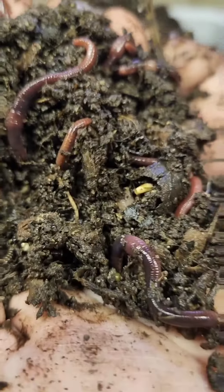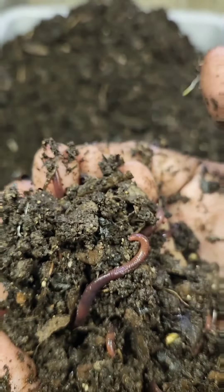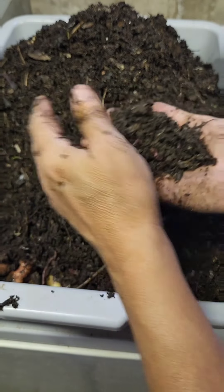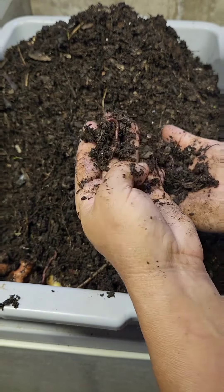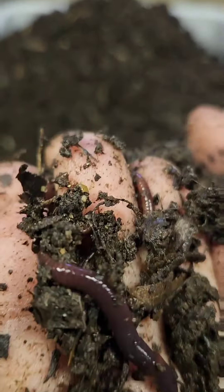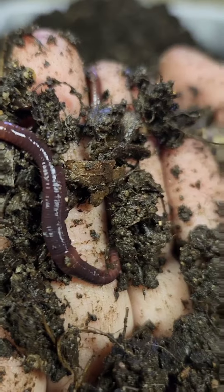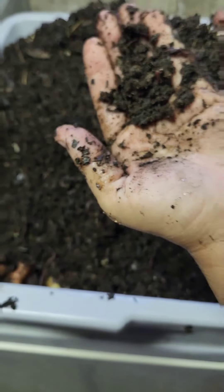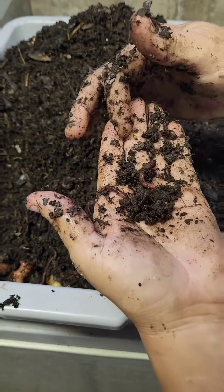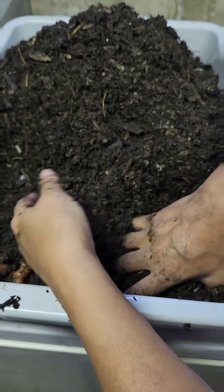I like to give you close-ups of the worms when I can. They're not spastic. Even if you can't tell the difference between an invasive jumping worm and these guys, they're really, really calm. The juveniles are super crazy, but the older they get, the calmer they get. There was also another brand new cocoon — there it is right on my finger. So they're breeding, and that's good. They're breeding. They're eating.